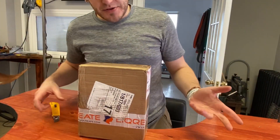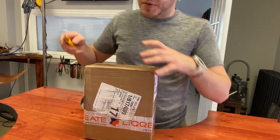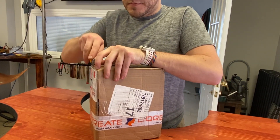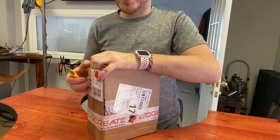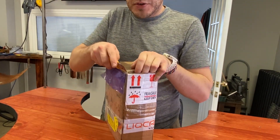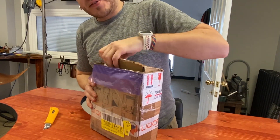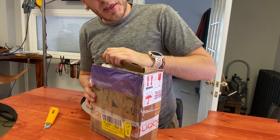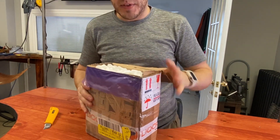We actually reached out to several resin companies, and this was just the first one that we received so far. We've got quite a few more coming down the pipeline, so stay tuned for those videos. They're all direct-to-cast, except for one of them I think, but it does relate to jewelry.